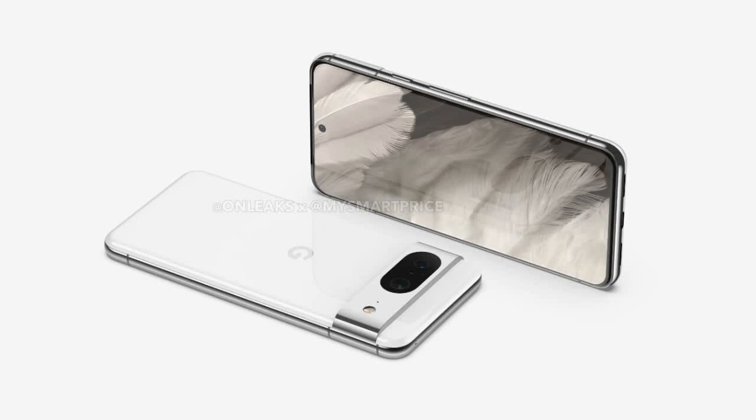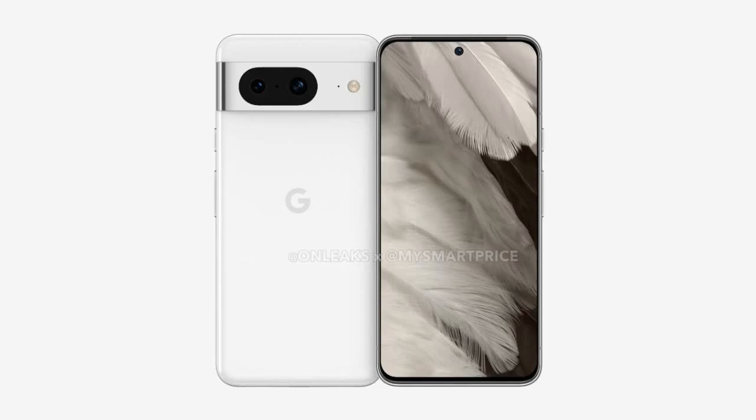Hello everyone and welcome to my channel. Today I'm going to talk about the latest flagship phones from Google, the Pixel 8 and Pixel 8 Pro. These phones are expected to launch later this year, and they have some exciting features and specifications that I want to share with you. So let's get started.